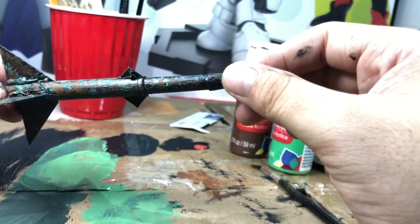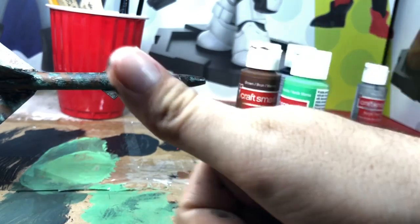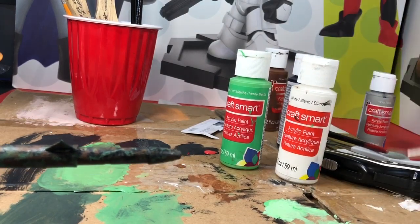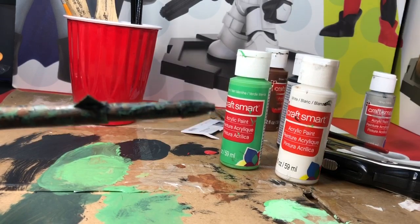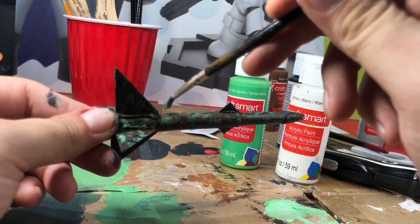I'm gonna add lighter shades of these colors just to add more contrast, and then we should be done pretty soon. I'm mixing the green with white to make a lighter shade of green, and doing the same with brown mixed with a bit of white — then I'll dab these on like before.